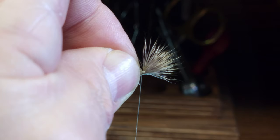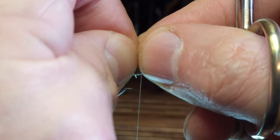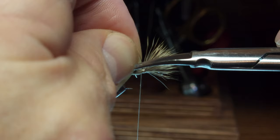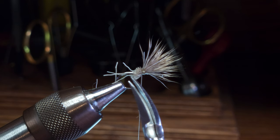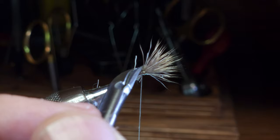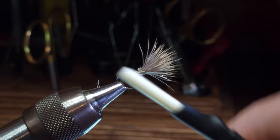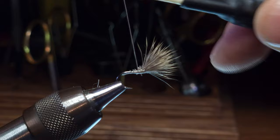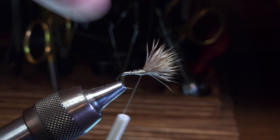Once I've got it bound to the hook shank with four or five wraps rearward, I'm going to take my scissors. While still holding on to the butt ends of the deer hair with my left hand, I'm going to take an angle cut with my scissors to try to achieve as much of a taper as I can. Clip off any stragglers, then bind down the butts. Your wing should be relatively stable at this point — there shouldn't be any tendency for it to roll around the hook. I'll take some covering wraps around the hair butts and continue to trim up any stragglers.